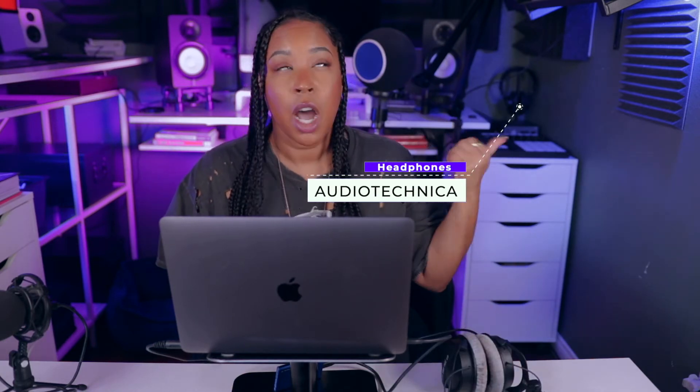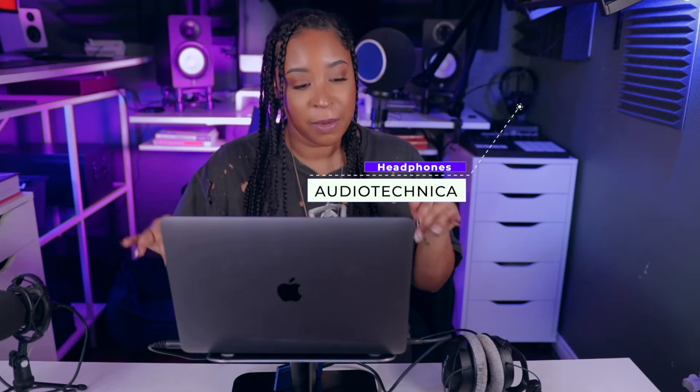I'm also using an external Samsung SSD drive — I'll link it in the description box below. I'm also using the Beyerdynamic DT770 headphones. There's something about the way my vocals sound when I'm monitoring myself that I just love, and I feel like my mixes come out better when I'm using these headphones. I do have Audio-Technicas as well — they're my backup.